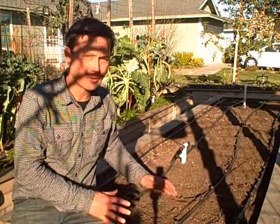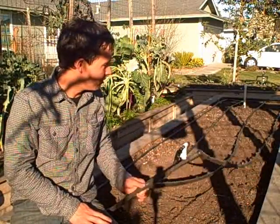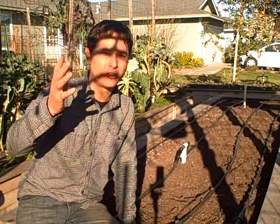This raised bed is approximately 4 feet by 15 feet and as you can see we have the drip irrigation installed. Today's episode is going to be a very special one because I'm going to do the EarthMister installation for you guys — show you how it's installed and basically go over how it works.